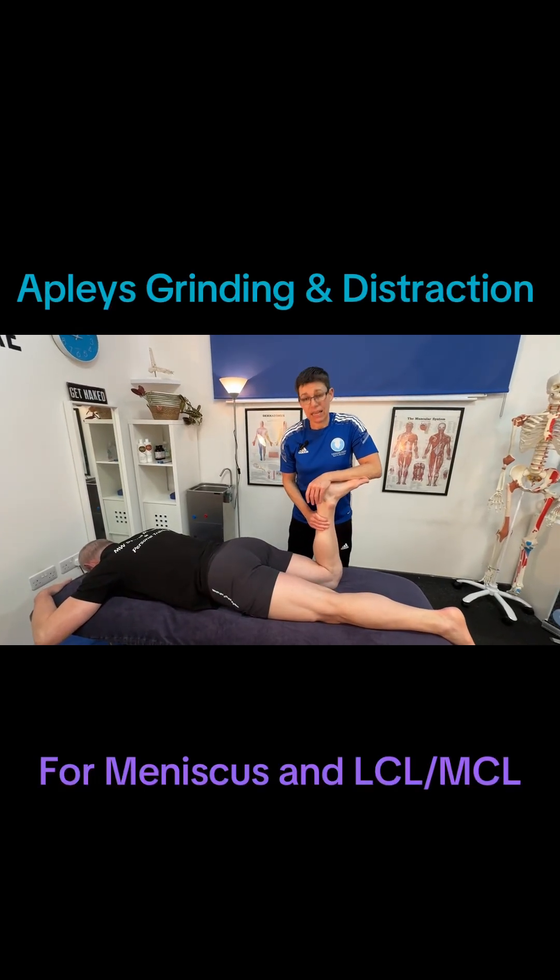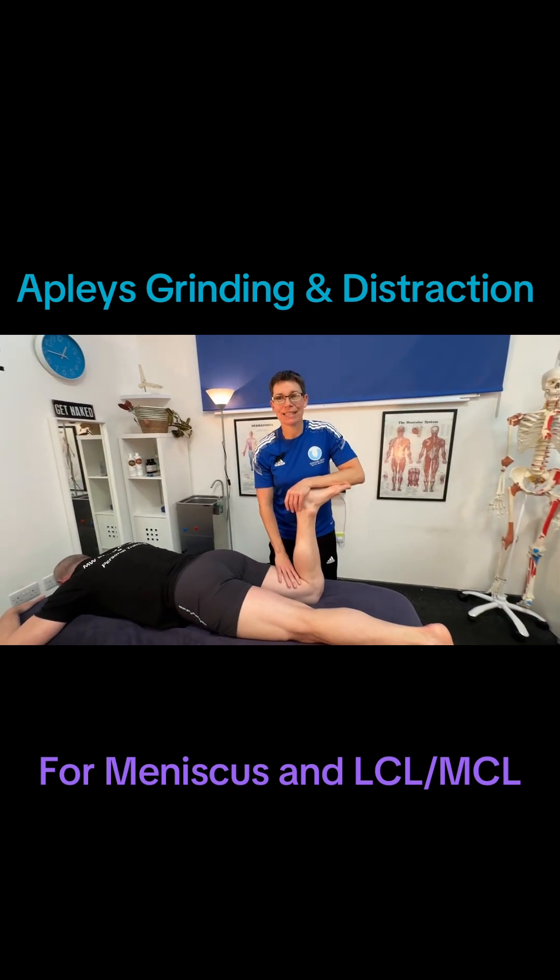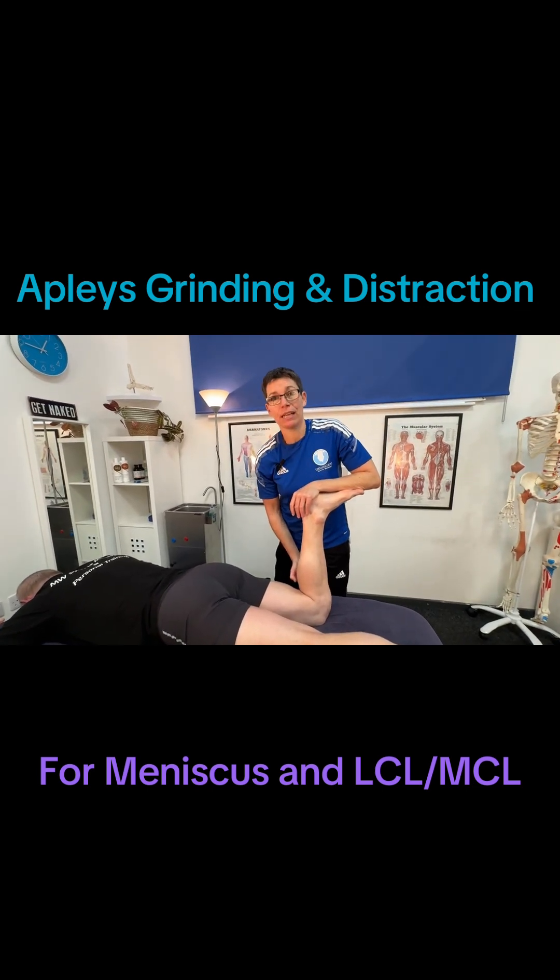This is Apley's grinding test and it can assess for a few things. It can assess for meniscus damage or MCL, LCL damage.